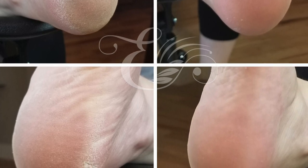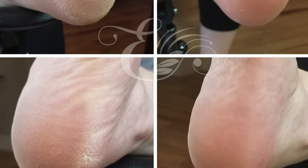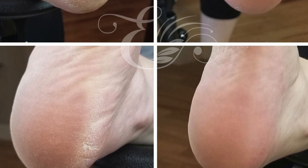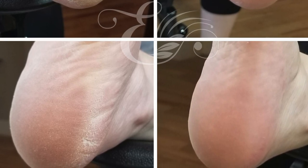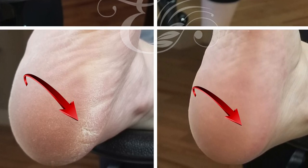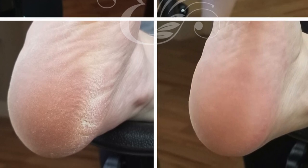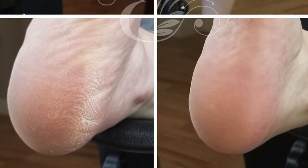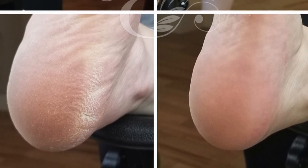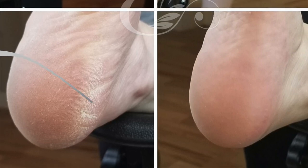Look at these before and after pictures — these are amazing. This is an amazing product. And if I did offer a pedicure service in my salon I would definitely use the PadoSafe system because you get results right away. Look at this crack here — it is gone. This is the foot that I did have to go back and put a little bit more product on and let it sit a bit longer, but if you have clients that have feet that are just dry, cracked, and damaged, this is an amazing product. I can't say enough great things about this.